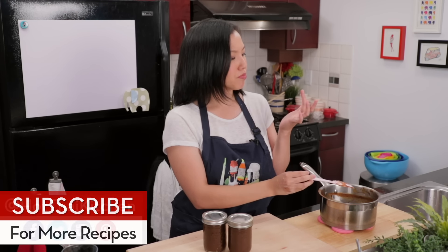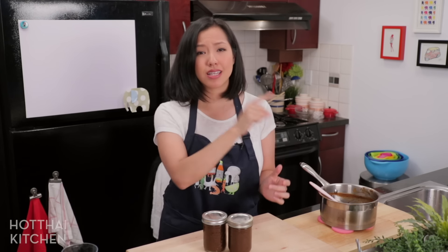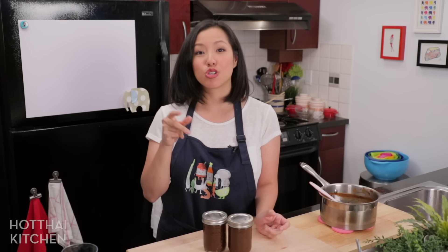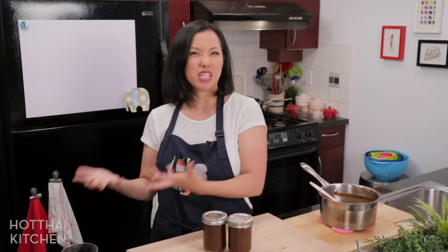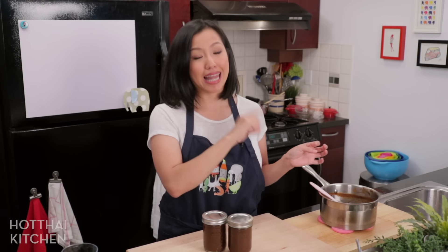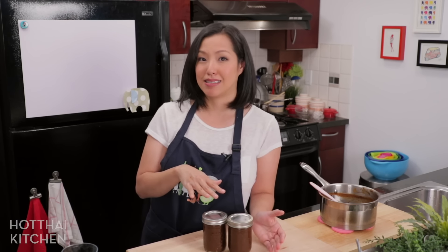Oh, let me taste it — mmm, nice and sour and flavorful! It's also a good idea to taste it because different brands and different batches have slightly different acidity, so you might want to take that into consideration when you make a recipe. This batch is very sour — more sour than my last batch — so I know that when I use it for cooking I've got to use a little bit less.